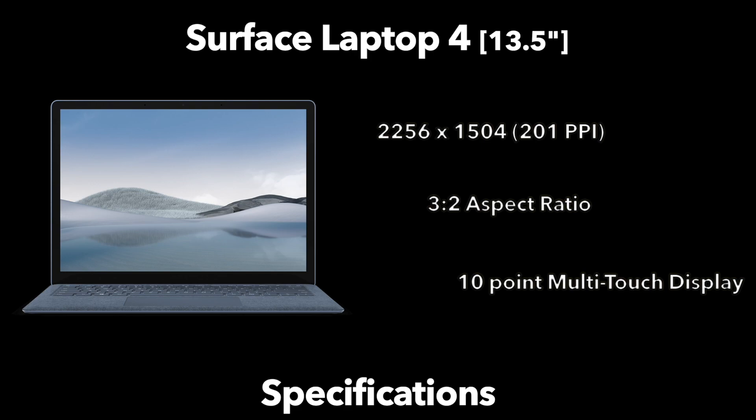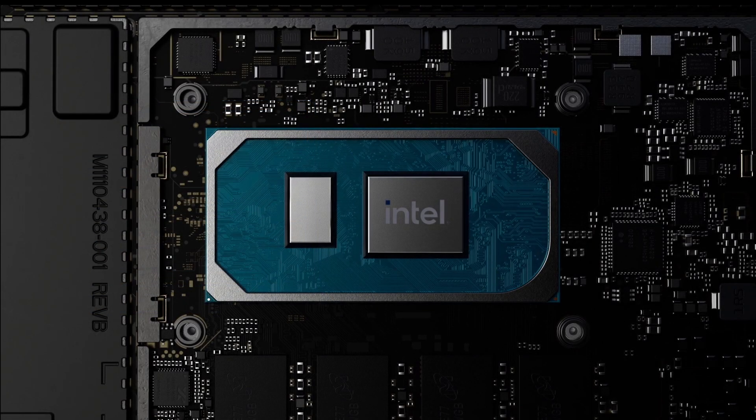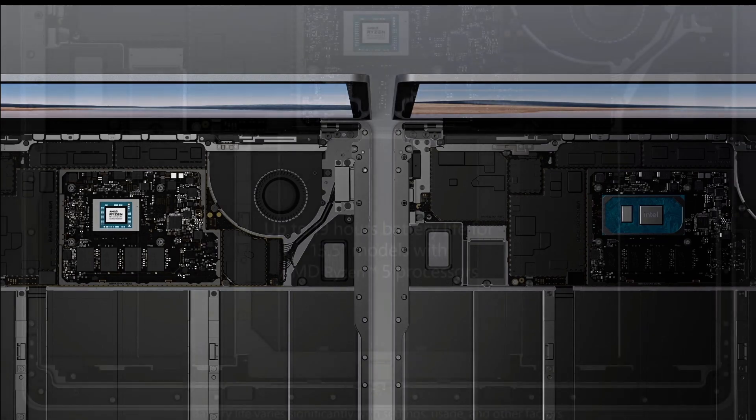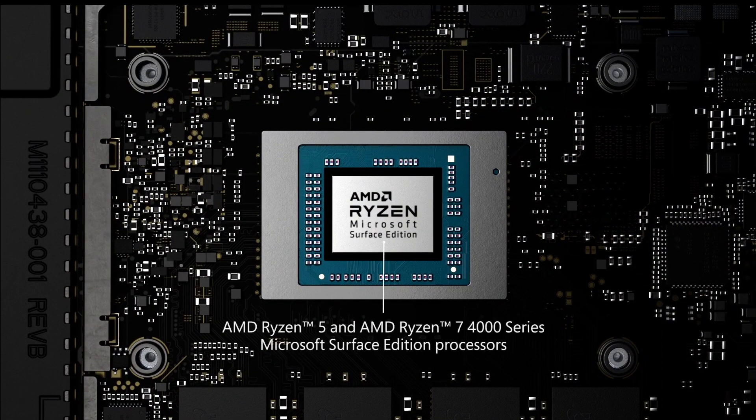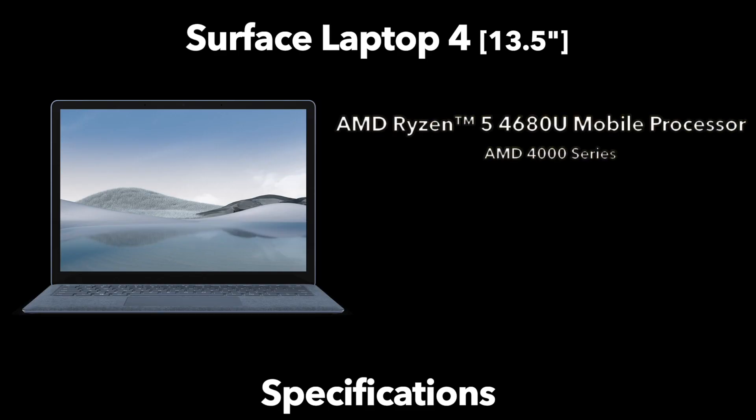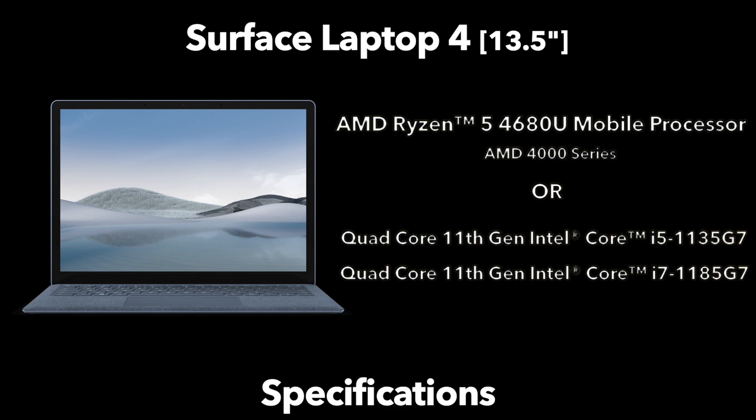Moving on to something that has changed: the processor. The Surface Laptop 4 13.5 inch has the option of either a quad-core 11th generation Intel Core i5 or Core i7 processor. New this year is the choice to have an AMD chipset, specifically the AMD Ryzen 5 4680U mobile processor. It's worth noting this is not AMD's latest processor, as they currently offer a 5000 series chipset — so Microsoft has chosen to go with an older generation AMD configuration.